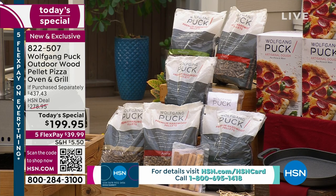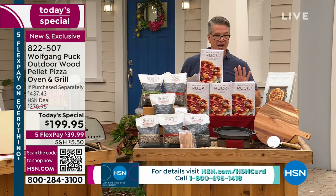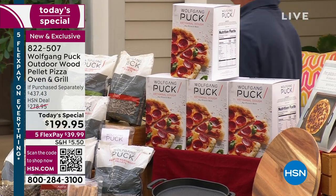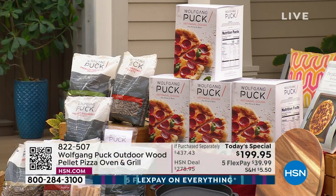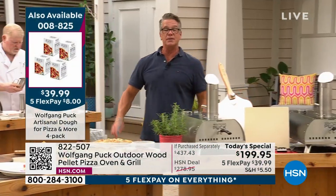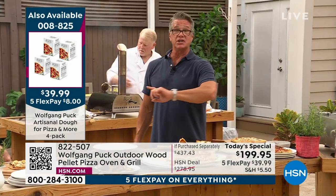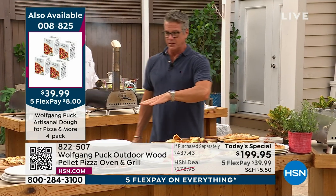You can also order the dough — we have a four-pack. Each one makes three to four pizzas, so you get to make a whole boatload of pizzas. I recommend you get the dough because what's going to happen is you'll get this machine and then you're going to struggle finding a good dough. You're going to try to make it yourself — let Wolfgang help you. He knows what he's doing.